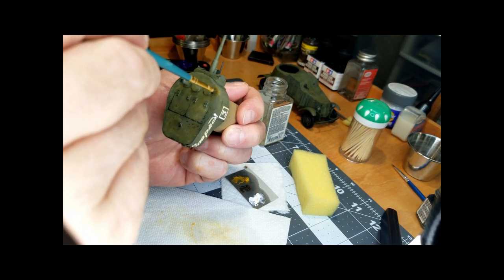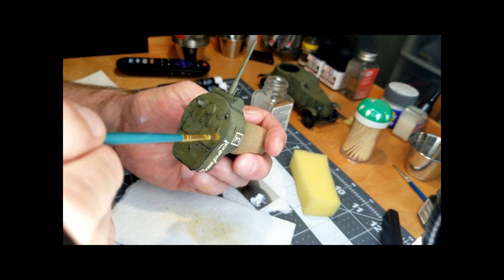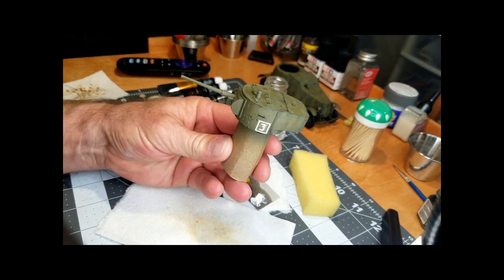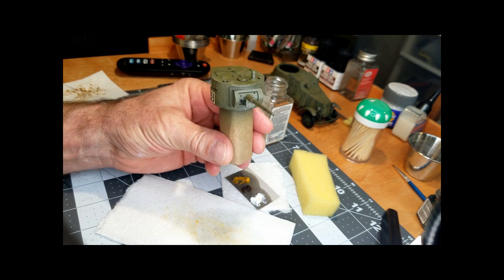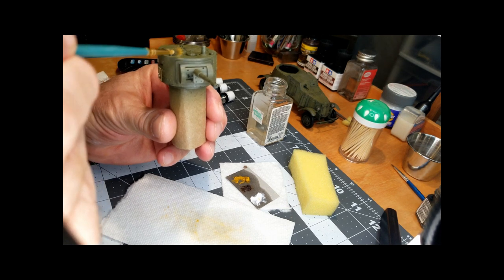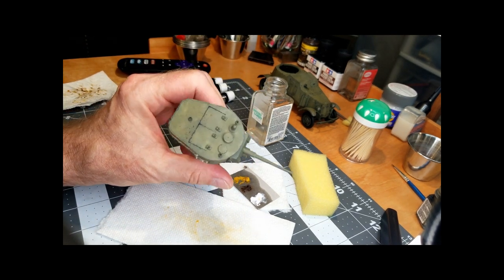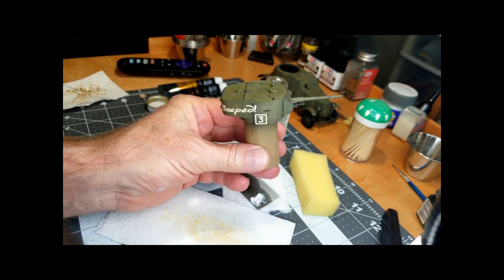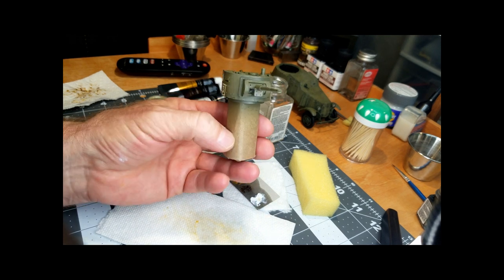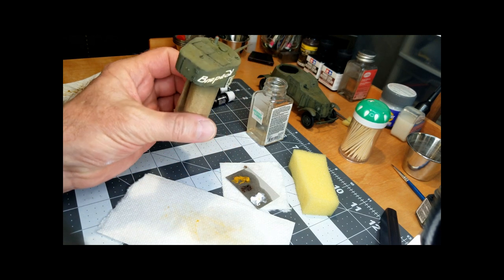It's all about your taste — how you want it to look. You can remove these pigments if you get too much or don't like the effect and start all over — just use the enamel thinner to take it off. A good place to practice would be on the bottom of the vehicle before you get started on the sides. On this model we don't really have a surface like that to practice on.